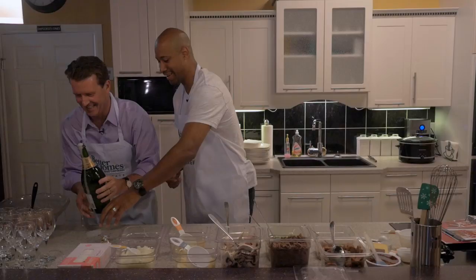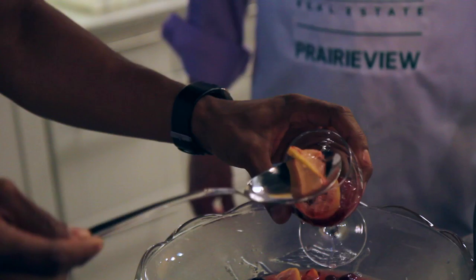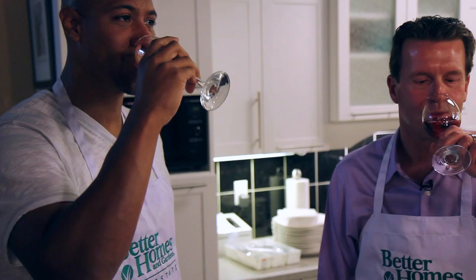Awesome. Alright, let's go — let's get a good pour in here. It's not about presentation today. Well, cheers. Cheers. That's good.